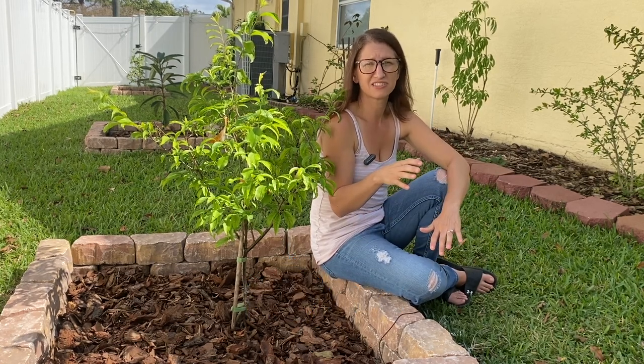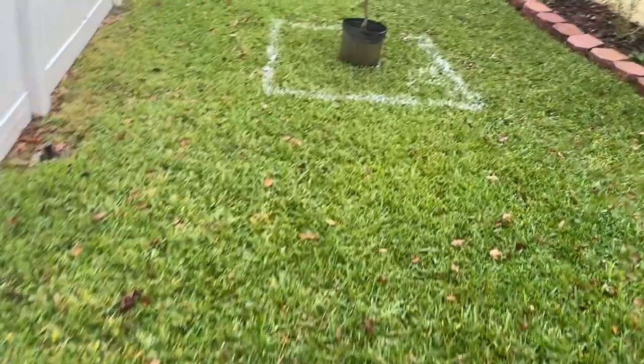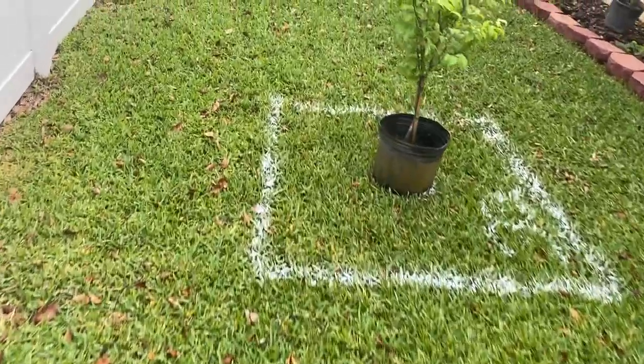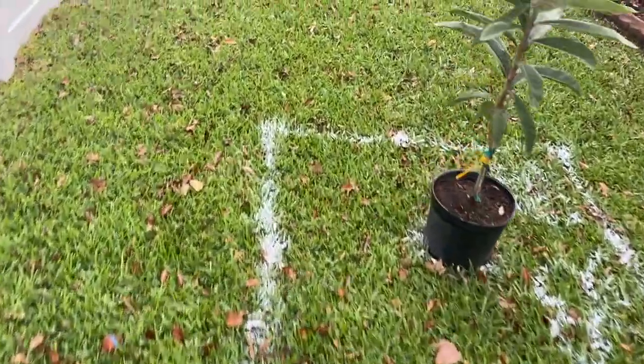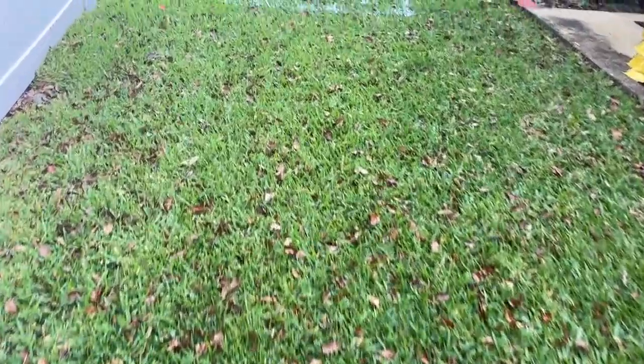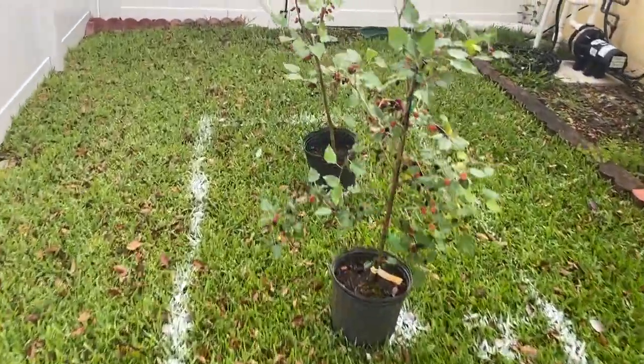I wanted to take a minute to talk about the distance between these trees. The first one is the plum tree and I gave that one 12 feet from the peach tree and another 12 feet from the loquat. This is the absolute minimum you want to space them — 15 to 20 feet would be even better. There's a pretty big gap between the loquat and the mulberries because we do plan on one more tree there. The plum tree needs a friend in order to pollinate, so I'm still deciding whether to graft another plum to the one I just planted or put a second tree in that open spot.